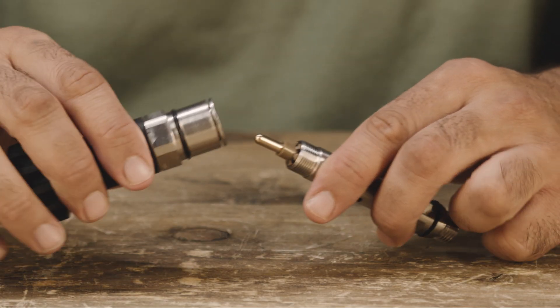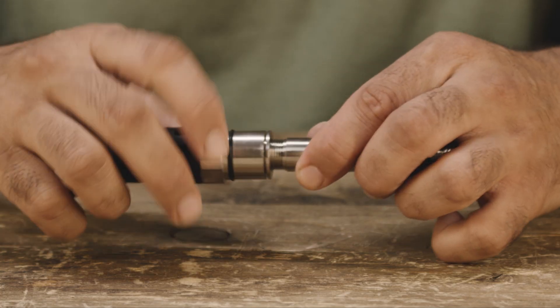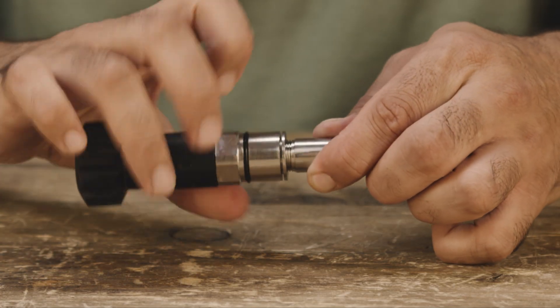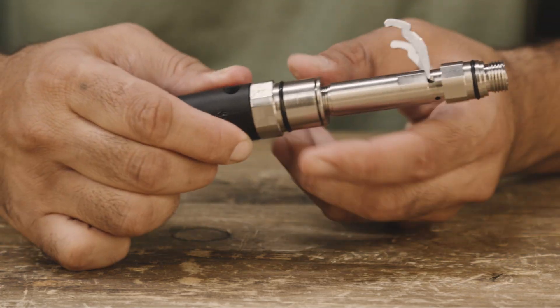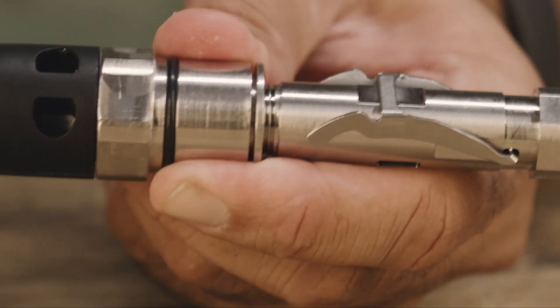Thread the flex knob assembly by the adjustment packing nut, not the flex knob itself, until three threads are visible. Confirm the flex knob is turned all the way out counterclockwise.